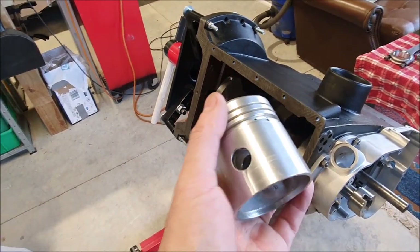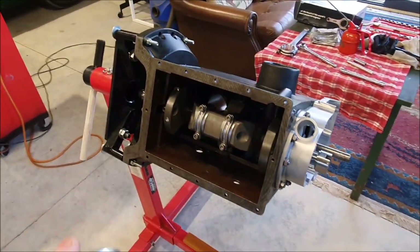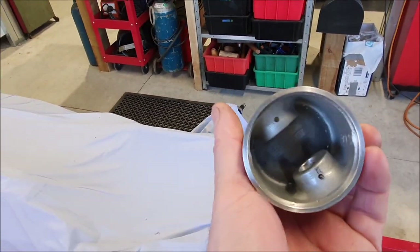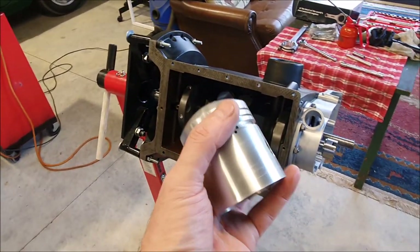I've cleaned up the pistons. These were new pistons. This engine was rebuilt 30 years ago, probably more, and they were never used. These are basically new Omega pistons which would have probably come from Riley Spears back in the day.